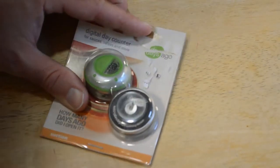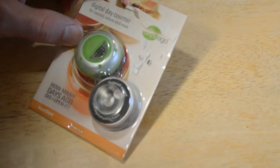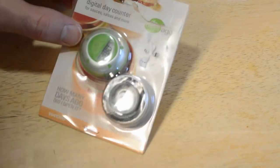Today I'm going to review the digital day counter for salsas and more.